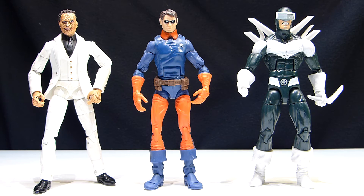Next up we have some more loose Marvel Legends. On the far left we have the Toy Biz white-suited Jigsaw, which is the variant. The Bucky Barnes from Hasbro in the middle. And on the far right we have the new Spider-Man 2 Boomerang — that's from the second wave, the running change for Beetle.